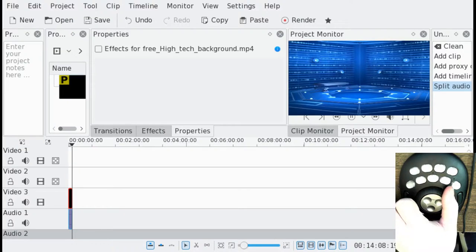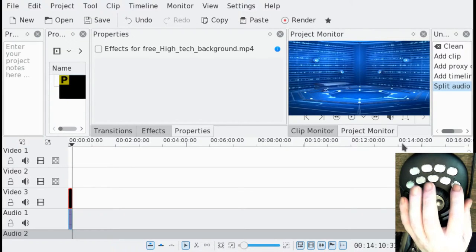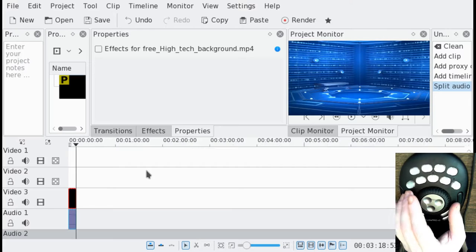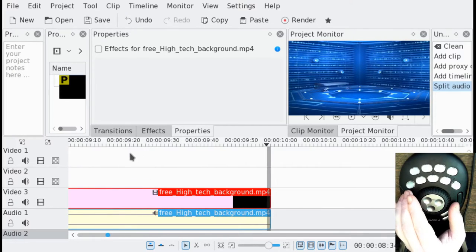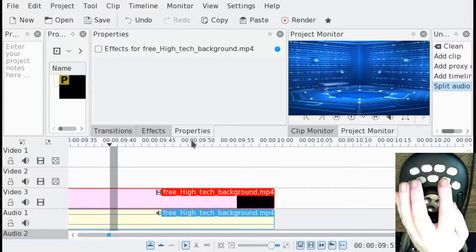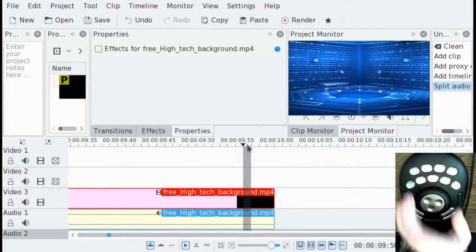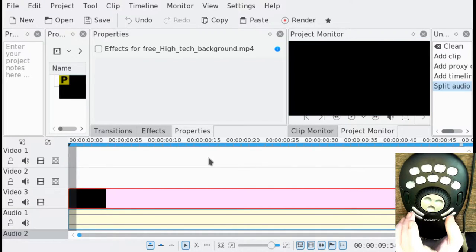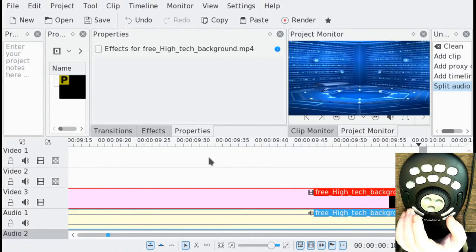Say I needed to go from minute one of a project out to the 10-minute mark — that could be actually really slow, even using this jog wheel. But I have a button programmed where I can jump to exactly wherever I put the mouse. So I put the mouse somewhere and the playhead jumps right to there. I can also jump to the start or the end of a project.